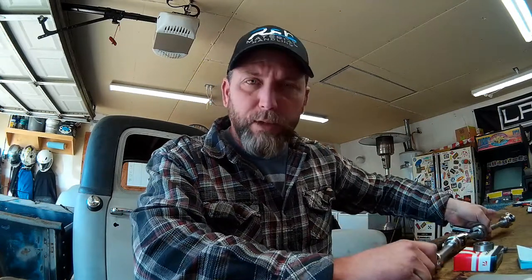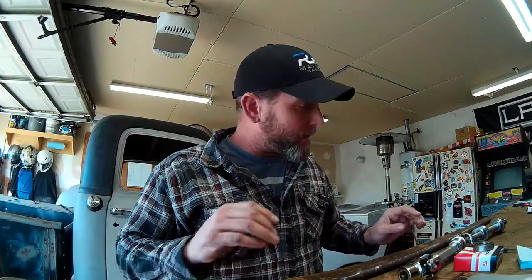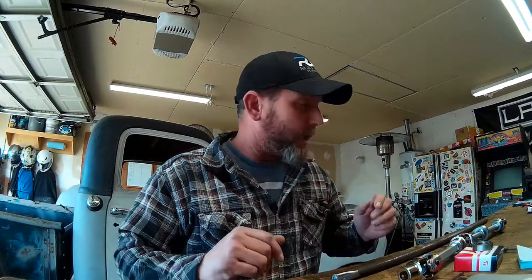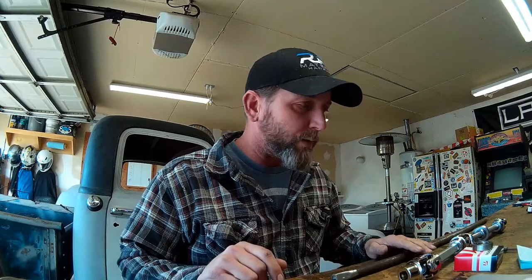I've got all of the components now to do the steering shaft from our rack and pinion to our steering column, and the bearings for the steering column shaft that's going to fit inside the steering column. The 48 Chevy has a big monstrous steering box that attaches to the frame rail, and we weren't going to use that with this independent front suspension Helix Mustang II IFS that we installed. We've got a power rack and pinion mounted into our new crossmember and we just have to connect the steering wheel to the rack and pinion.